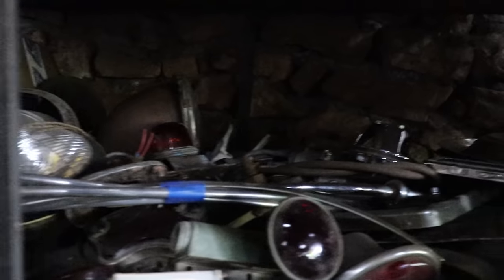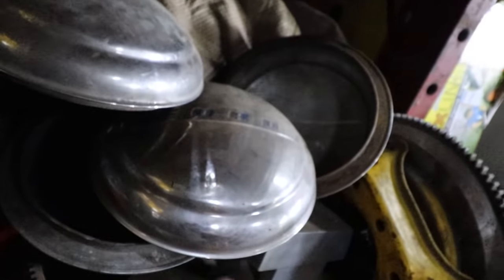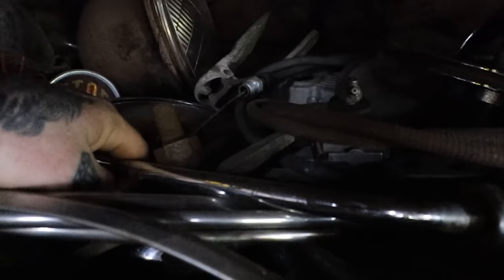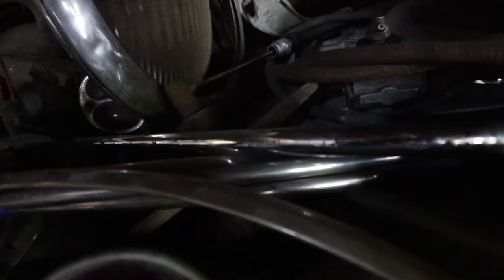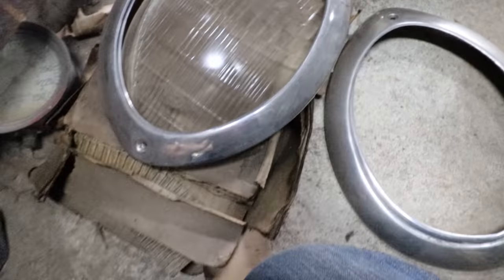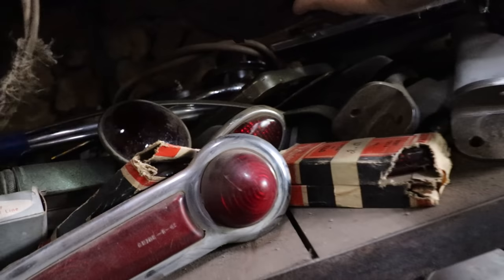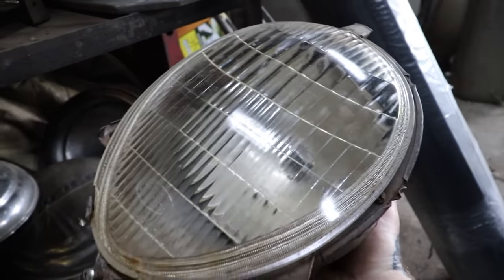Here are some NOS lenses. I've got to see if I have buckets in here somewhere. I have to dig around some more to find the buckets - I know they're floating around here somewhere. Here are some used ones, some more lenses. I think I have buckets somewhere, just got to dig a little harder. Oh, here's one - there's a bucket with a lens in it. We'll start by getting that going and I'll keep looking for another one.